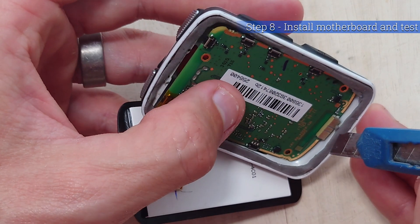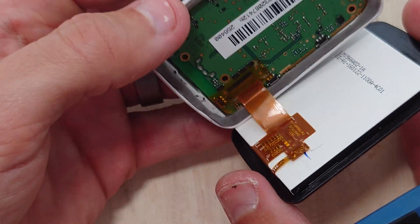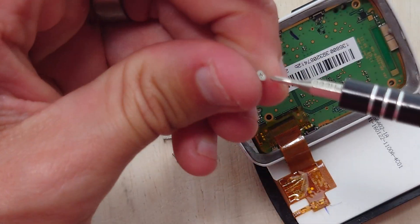Now find the four original screws that were taken out from the motherboard back at the beginning. Just screw those back in and then get ready for the last two steps.